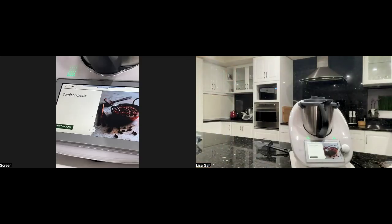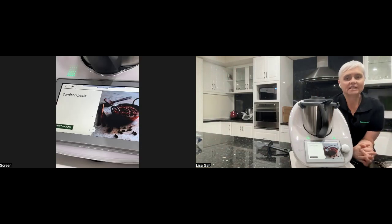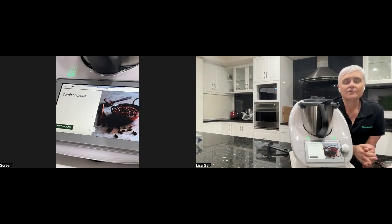Hello everybody, just a quick one tonight. I'm Lisa Golt. I have been a consultant for eight out of the last ten years with Thermomix. I live in Vibrilique in Perth. And tonight I am doing basics.